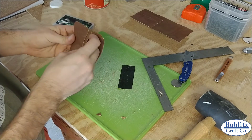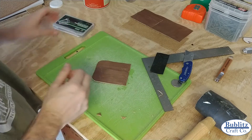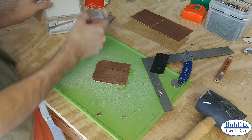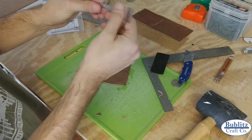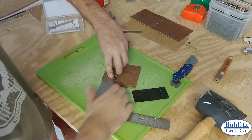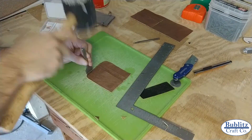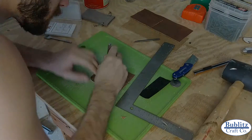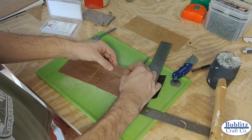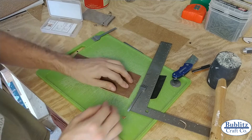Before we actually start doing our saddle stitch, what you want to use is pricking irons - they look like these little forks. I've got a 4mm set; that's the size of the hole, so we're going to use 4mm thread. I'm actually going to stop and wait to prick these until after I stitch this line, then glue this edge so that neither of the pieces move after I've pricked it.